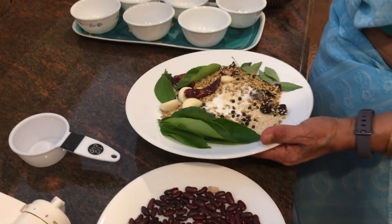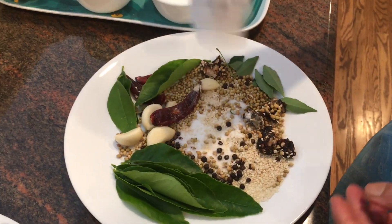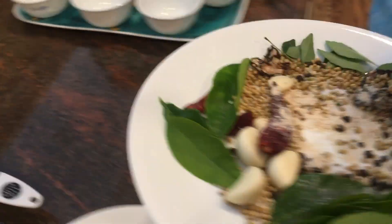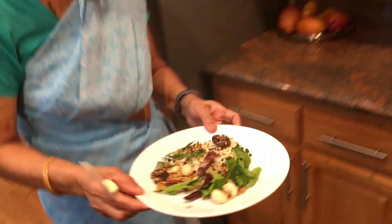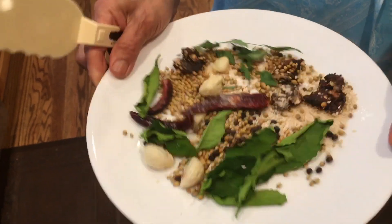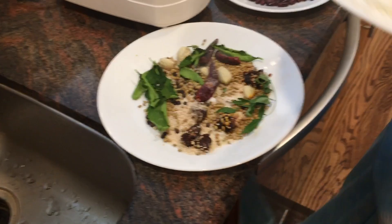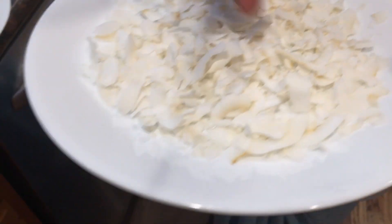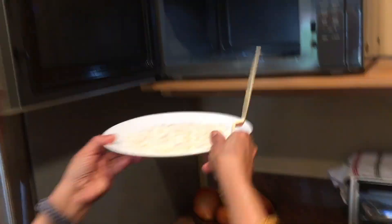We will cook for the ingredients. We will cook for 8 minutes, then 2 minutes. Puli, Uppu, Molag, Yela — roast it. This is the plate. Use the plate for 1 to 2 minutes. It will turn brown. The mix will take 1 minute.